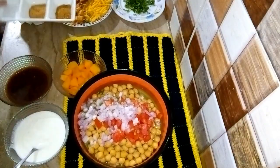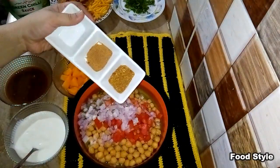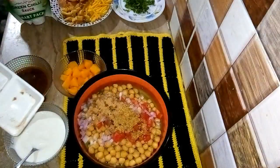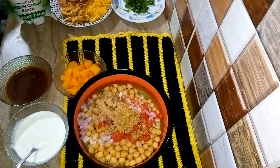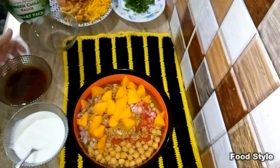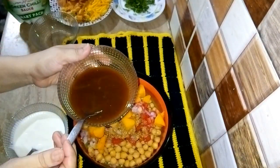Now I will use the same sauce for the other sauce as well. I will add the garlic in.